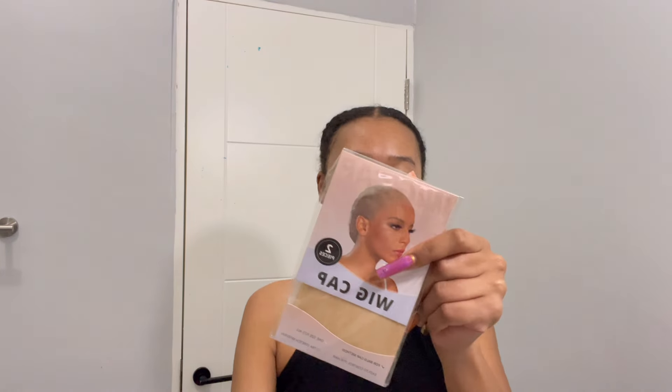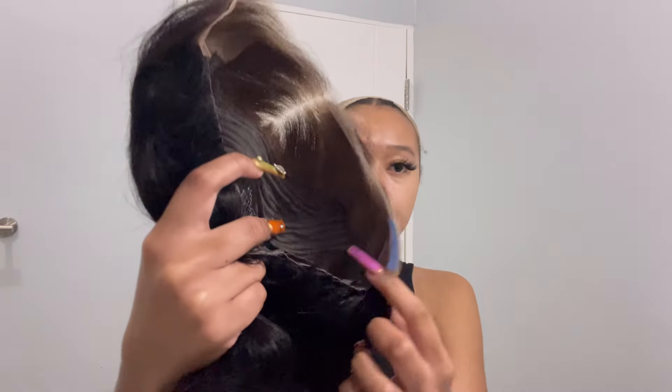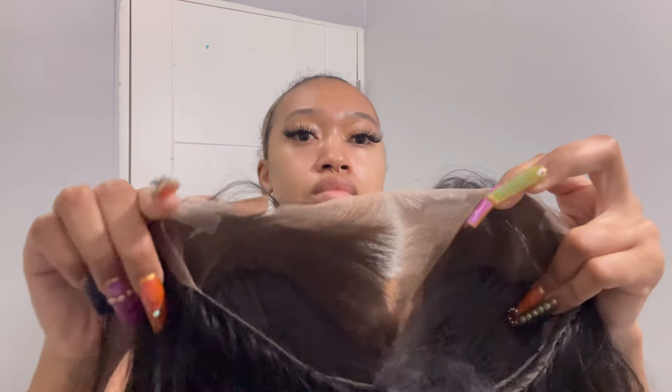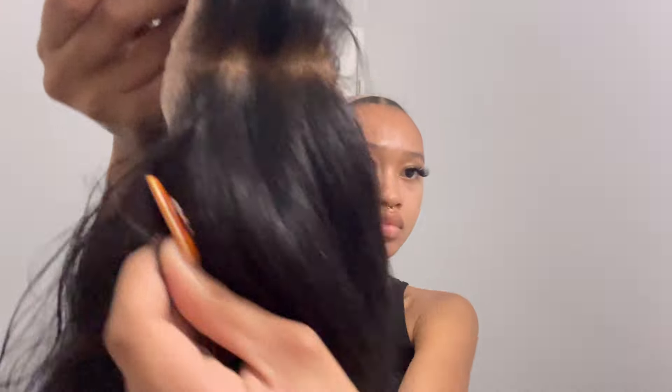So let's get right into this install. We're going to put on our ball cap — you don't really need to melt it or do all that extra stuff because trust me, this is a simple and easy install. This is the hairline for the wig; as you can see it's very natural, it's already pre-plucked, and the wig has free parts — you can do a side part, you can do everything with this because of the large area space on the wig.